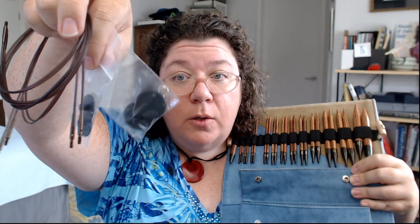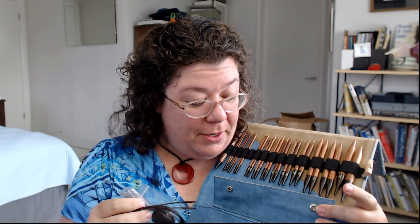One of the real benefits of an interchangeable set: you can be working on something, decide you want to work on something else, just take the tips off, screw these little stopper caps on either side, and your project stays on that cable. I'd advise making a little tag to note what size needle you were using so you remember. There are six cables total: two each of 24-inch, 32-inch, and 40-inch lengths.